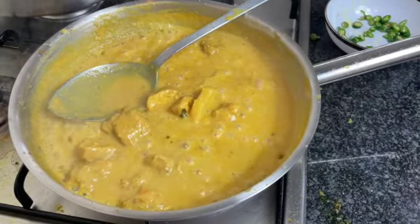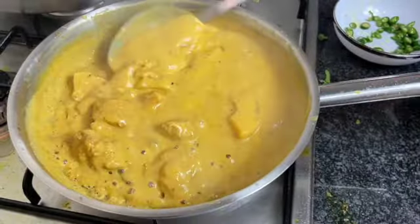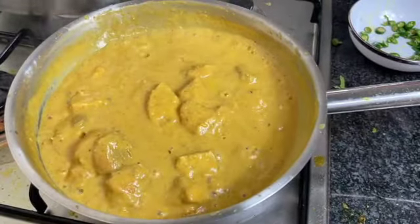That's it folks — those are the two curries for this week. I hope you try them, they're very nice. Let me know how you get on. Bye for now and see you next week.